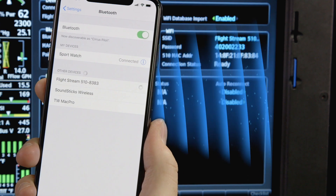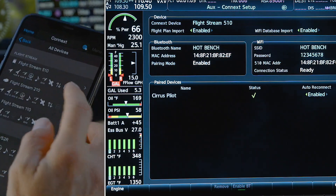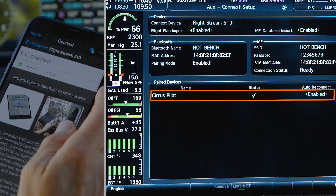If you've previously paired your device via Bluetooth to the Flightstream 510, it will be recognized automatically and paired. But if you haven't yet paired your device, you'll need to make the Flightstream 510 discoverable for pairing by displaying the Connext setup page on the MFD.